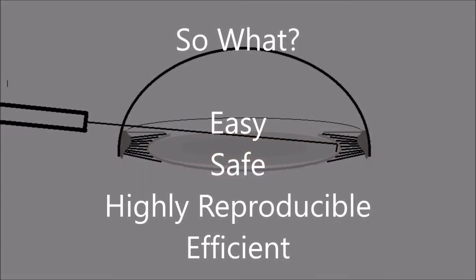So what's so special? I believe it's easy, safe, and because it's highly reproducible, it's also much more efficient with less chance for hydrodissection failure.